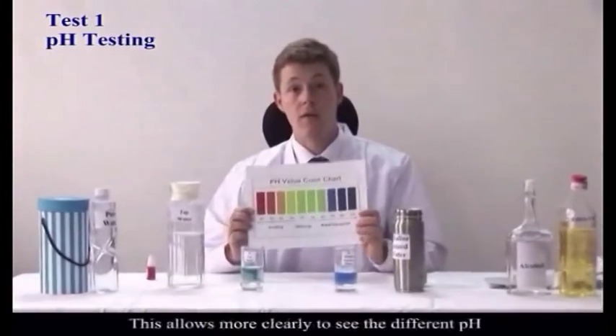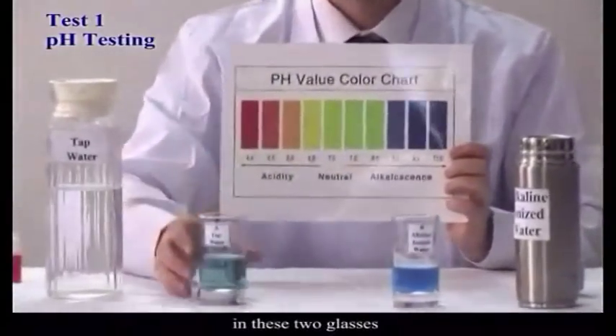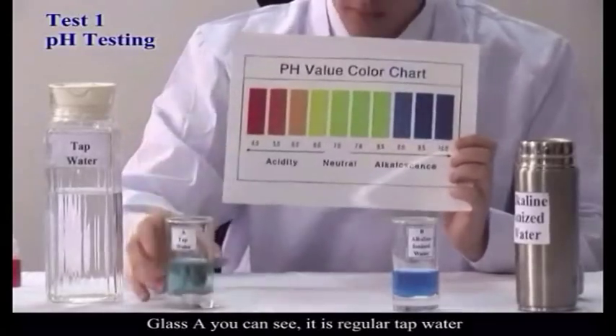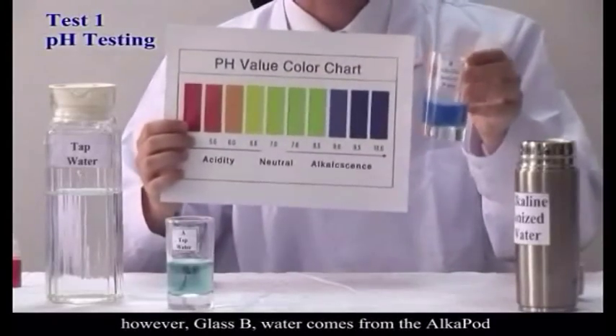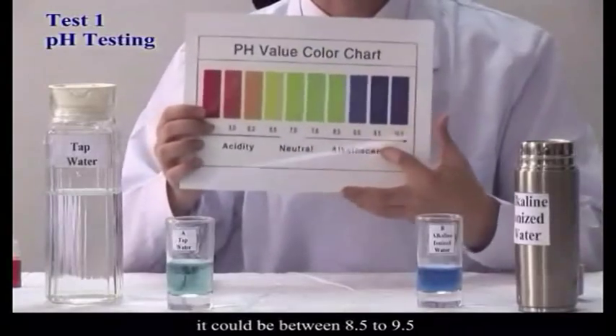Here we have a pH chart. This will allow us to more clearly see the difference between the pH of these two glasses. Glass A, as you can see, is regular tap water and is going to be between 7.0 and 7.6. However, glass B, water that comes from the AlkaPod, is going to be between 8.5 and 9.5.